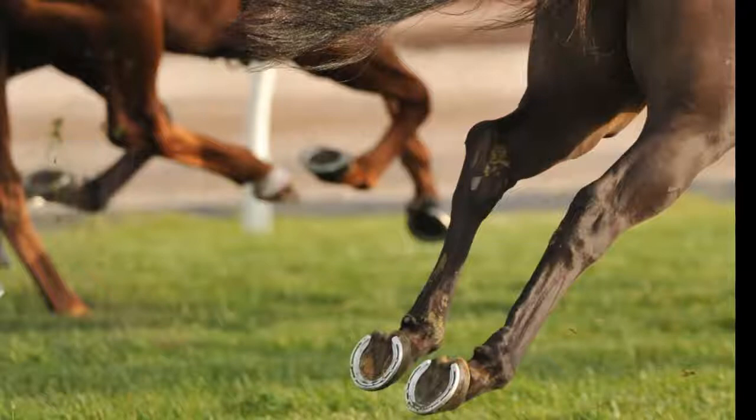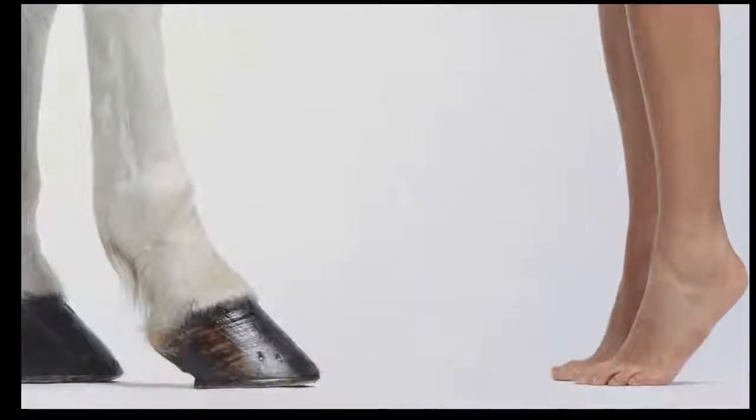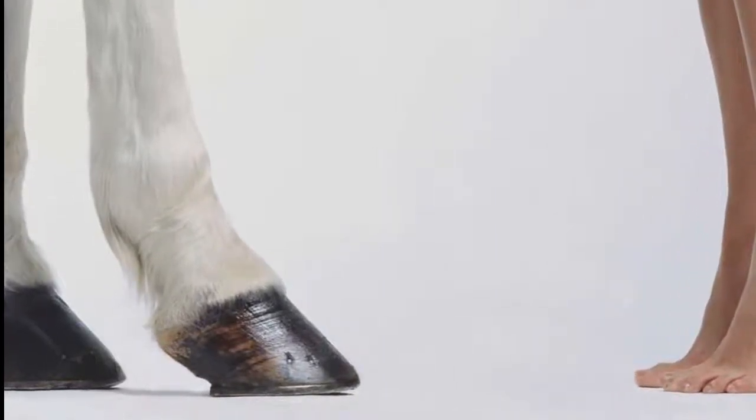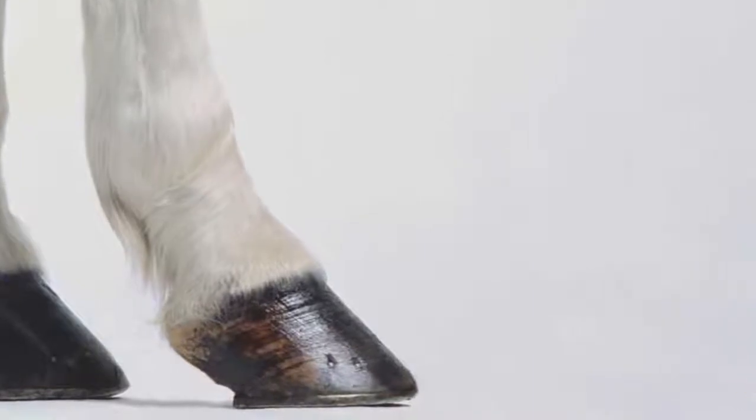For longer and larger animals, excess weight at the end of their legs has a much greater effect on their speed. A recent study from Harvard University found that wide hoofs have the same strength as small fingers at the end of the foot, but are much lighter.